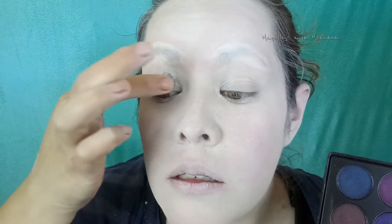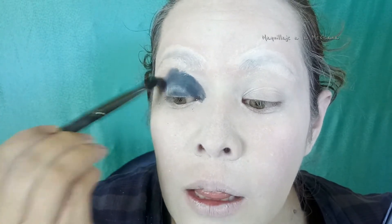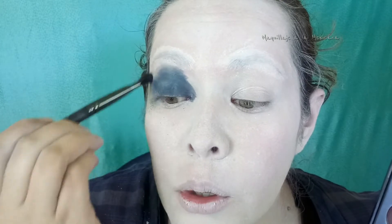Ahora voy a tomar la paleta de J-Cat, la Melrose Avenue, porque aquí viene un pedazo de sombra azul marino que se rompió. Con esta podemos trabajar. La voy a empezar a colocar en mi párpado con una brochita. No necesitan tener mucho cuidado ni preocuparse por si hacen un círculo perfecto. Como ven tengo manchones, no importa. Es lo que me encantó de este filtro de Snapchat — es bien fácil hacer algo batido sin que parezca mapache.